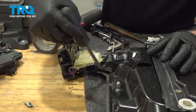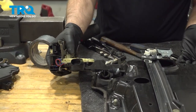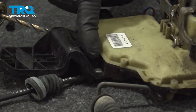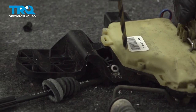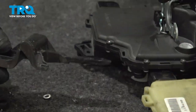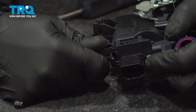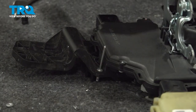Using a trim tool, get underneath here and gently pry it up. Now we can slide this out. Slide the cable and the lock rod out. We're going to take this bracket off — use a drill and drill out this rivet. Once that's off, pop this up and slide it off. Take the new latch, slide it in the same way it came off — it's going to snap in place. Make sure you put that rivet in and use a rivet gun.